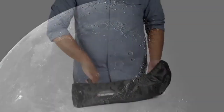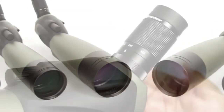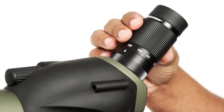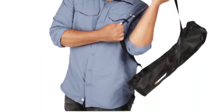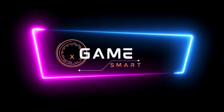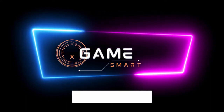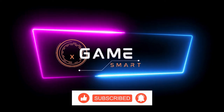Cons: the image quality might not be as good as higher-end spotting scopes with larger objective lenses, and the zoom range might not be sufficient for some advanced applications. Overall, the Celestron Ultima 80 Angled Spotting Scope is a great choice for those who prioritize portability and ease of use without sacrificing image quality. And there you have it, folks — our top 5 best spotting scopes for 2024. Whether you're a seasoned birder or just starting out, these scopes offer exceptional performance for all your outdoor adventures. Thanks for watching, and happy birdwatching!